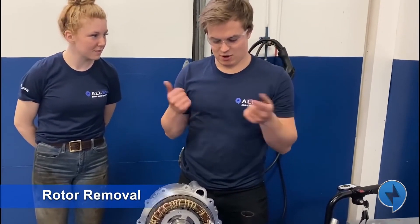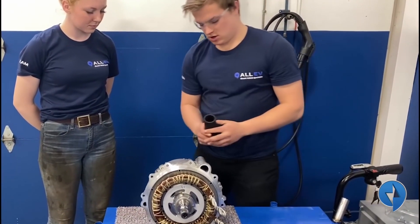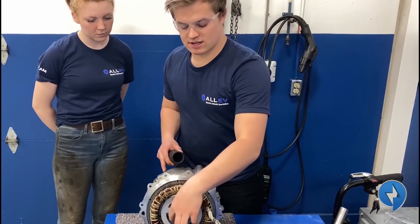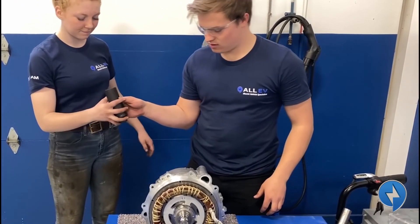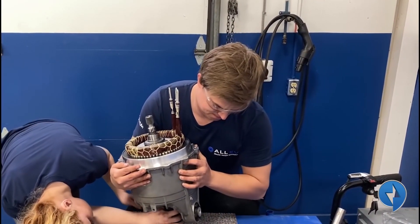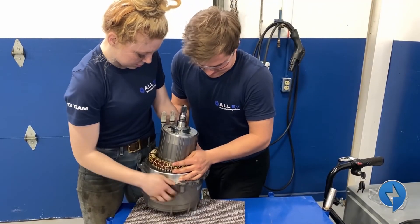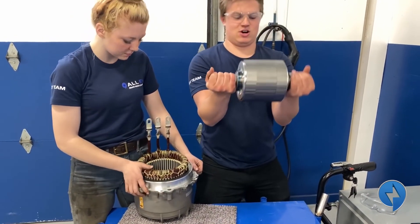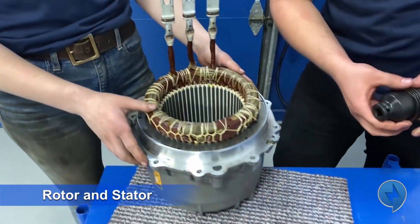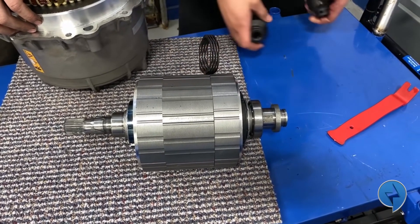To remove the rotor I've enlisted the help of Elizabeth. I'm going to pick the entire motor up and Elizabeth's going to guide these two sockets onto the back of the rotor, and then the weight of the whole assembly is going to push the rotor up and we can remove it. The magnets in the rotor are holding it to the case. There's your rotor. Here's your stator. And at the bottom there's this little thrust washer that keeps it tight. That's how you remove the rotor.